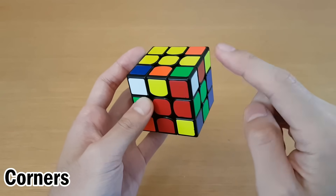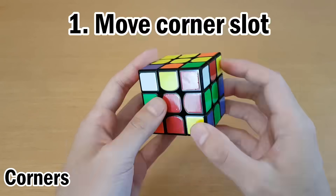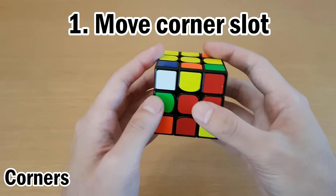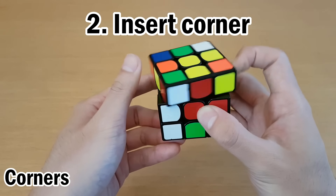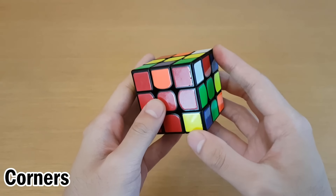If the edge is solved and you have to insert a corner, make sure there is at least one other unsolved slot that you can use. What you do is bring the unsolved corner to any of the other unsolved slots, for example right here, and then insert this corner as if it belonged here. Then put everything back, but make sure you are only using unsolved slots.